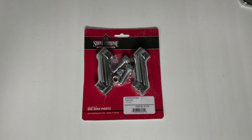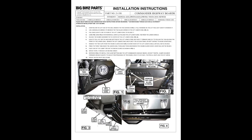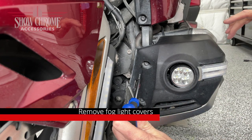Today we're also going to be installing these stepped offsets, which move the foot pegs further away from the engine case and can be adjusted so that the foot pegs are closer to or farther away from the rider. And finally, this engine guard opening trim will make for a nice, clean installation. You should always closely follow the instructions that came with your Big Bike Parts Kit. Here are the tools you'll need to complete this installation.